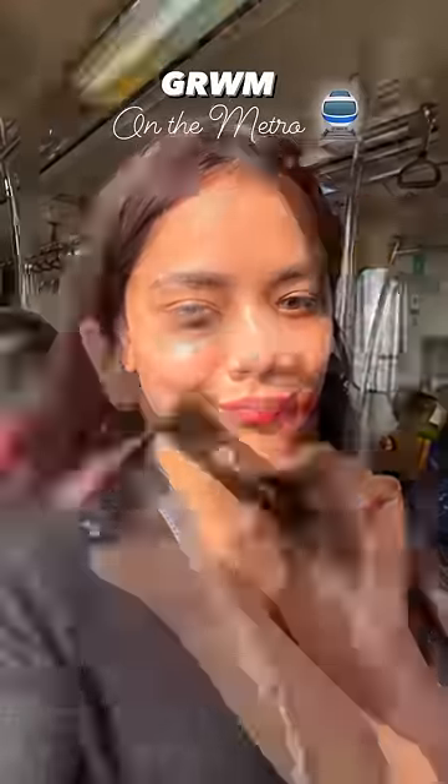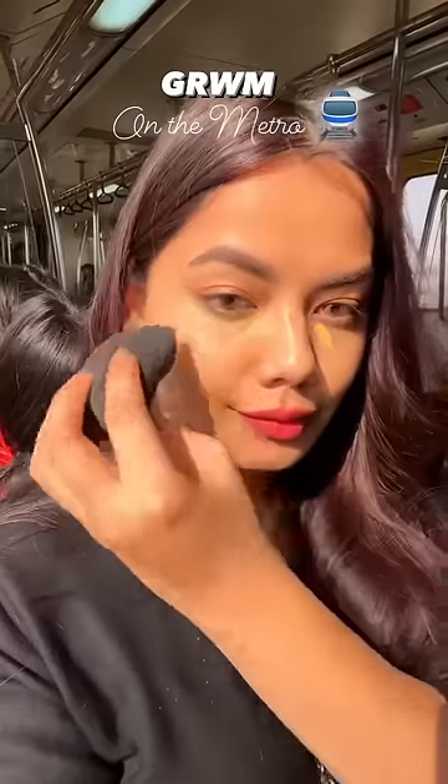I put a little bit of illuminating cream on, then I put the Ace of Base foundation in the 10 latte shade. I blended it well, then I put on a concealer in a very small quantity and blended it well.